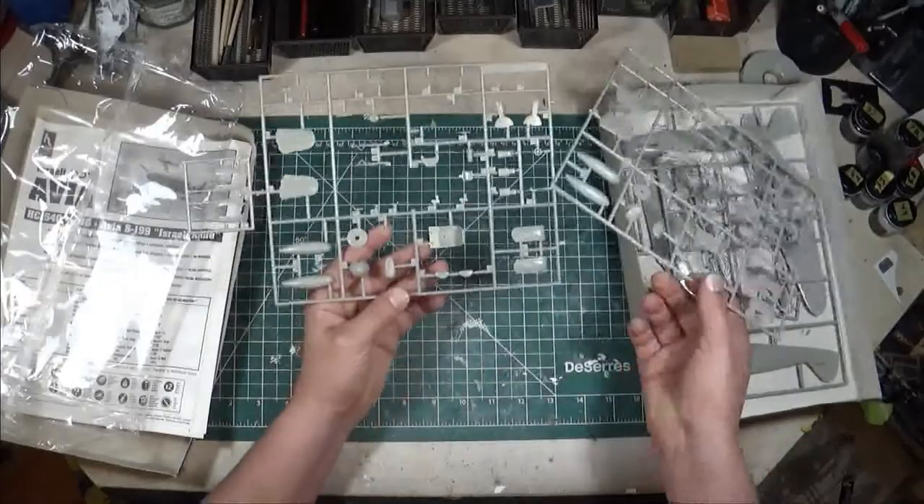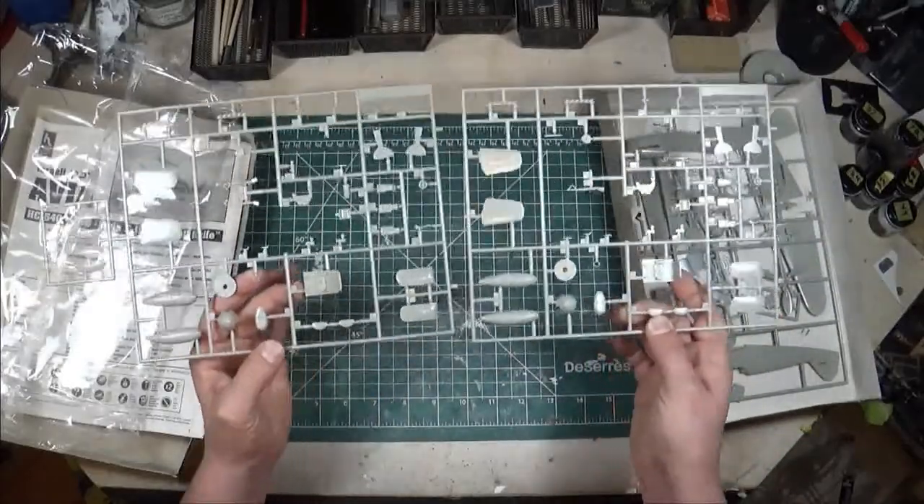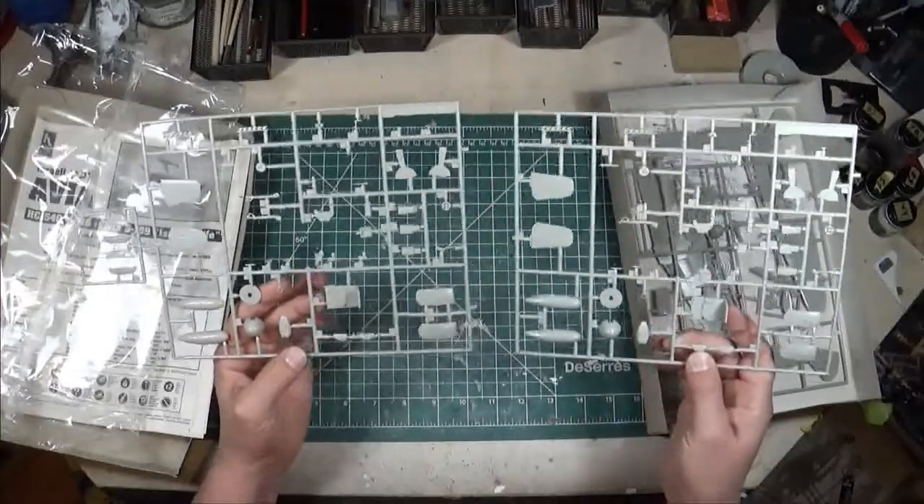Pulling out the Bouchon kit, it is exactly the same sprue because these are the common 109 sprues — and you can see there's actually a difference worth noting.